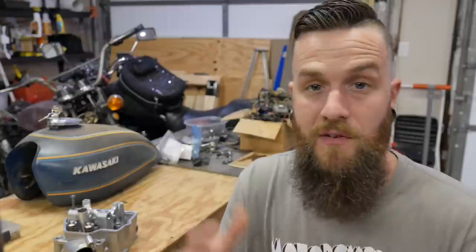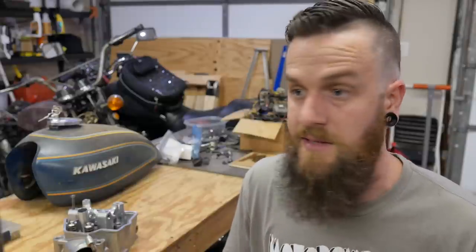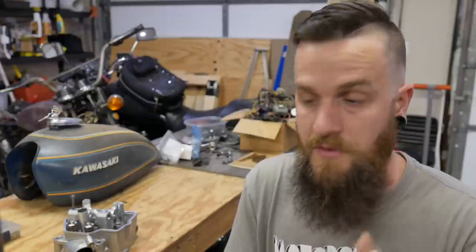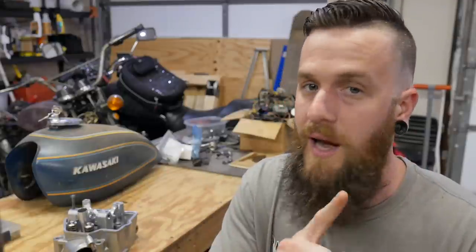What we see on these 250, 450, 125 model dirt bikes is that in a short amount of time — 15 to 20 hours — things start to wear out. Some require 25-hour pistons. Break that down: you're talking maybe three to four hours of riding, which is about five days of riding spread over six months. They need valve adjustments constantly, they need fresh oil and filter, and they need a clean air filter all the time. The dirtier the air filter, the faster the valves, piston, rings, and cylinder all wear out.